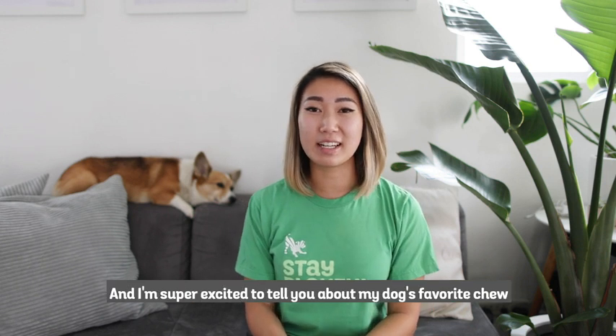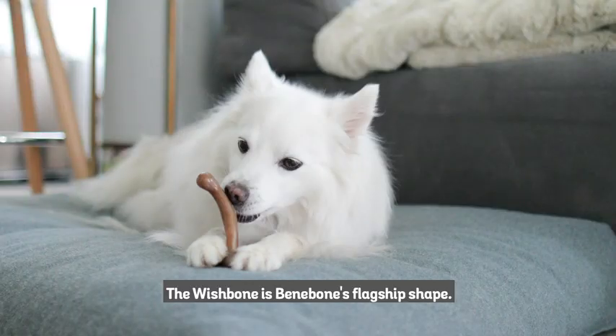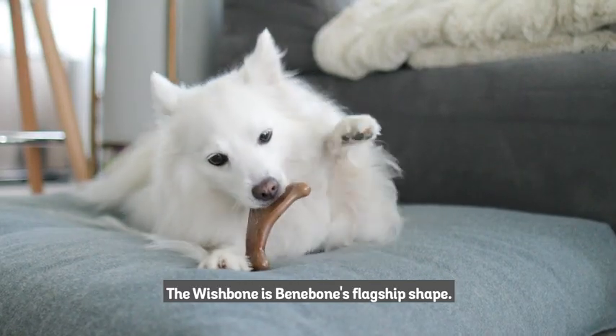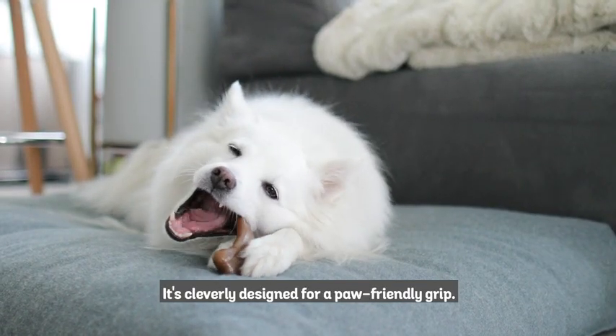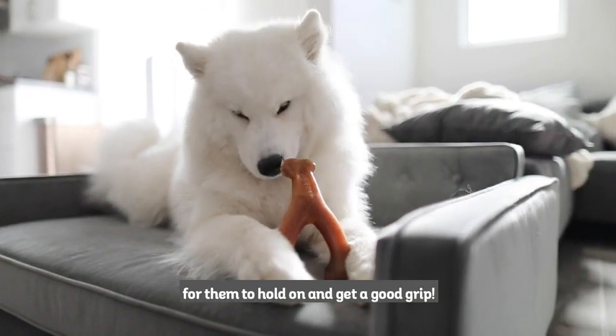Hey, Emily from Benebone here, and I'm super excited to tell you about my dog's favorite chew, the Benebone Wishbone. The Wishbone is Benebone's flagship shape. It's cleverly designed for a paw-friendly grip. Last I checked, dogs don't have thumbs, so this makes it really easy for them to hold on and get a good grip.